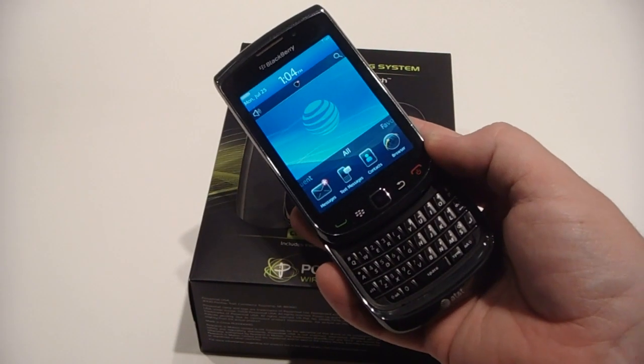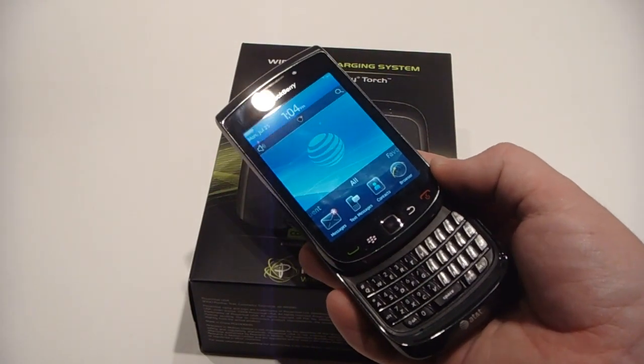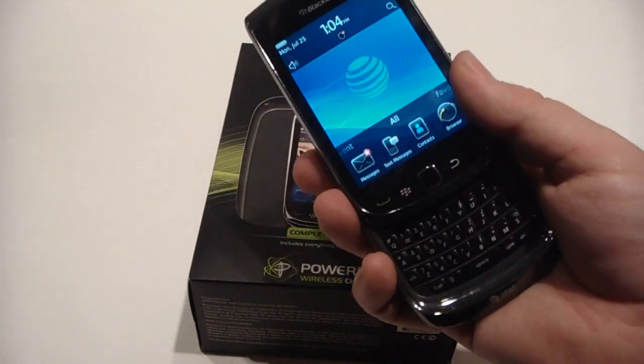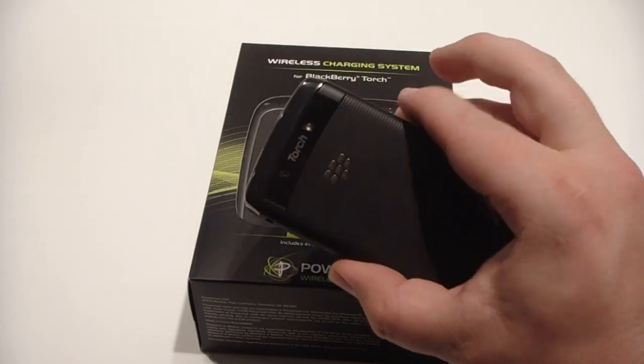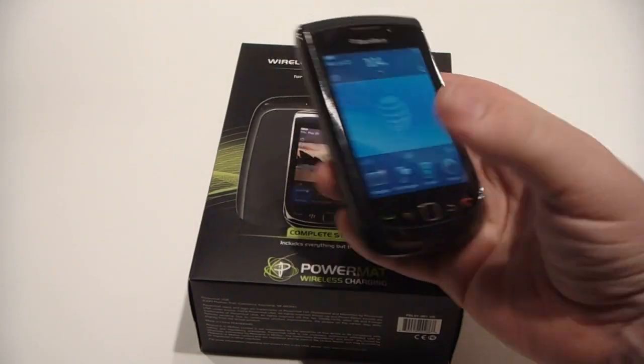I'd assume it would work for the 9810, so the Torch 2. I have no guarantees on that — I'm not sure if the design of the new Torch battery door is the same or not. But for now, it is certified on the 9800.